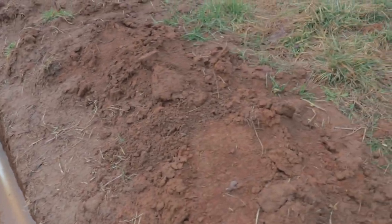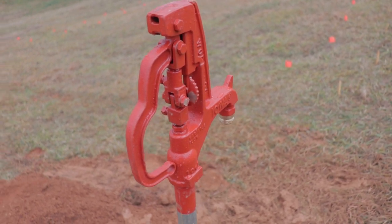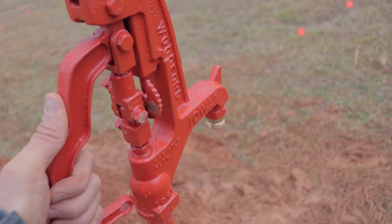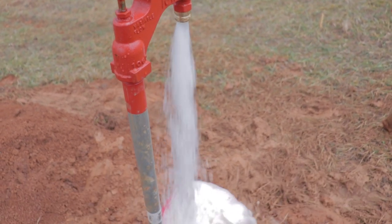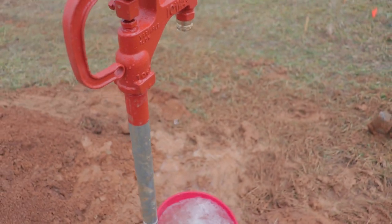Up here I make the conversion to one and a half inch — it was hard to find this conversion piece, I got it online. Then it's just one and a half inch PVC all the rest of the way up. Just to show you guys how much pressure we've got, I turned the dial all the way up — pretty cool.